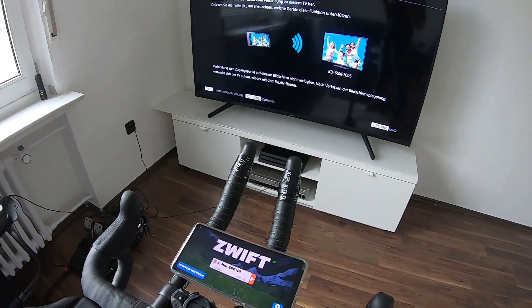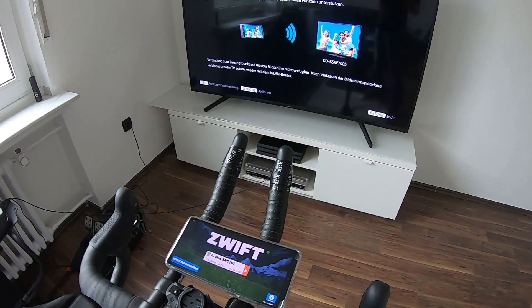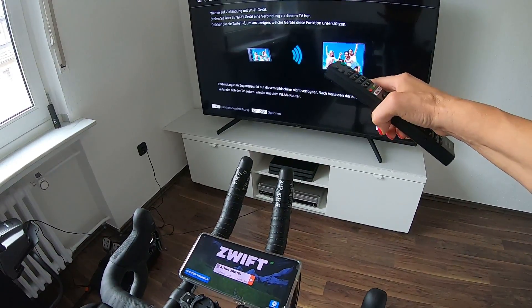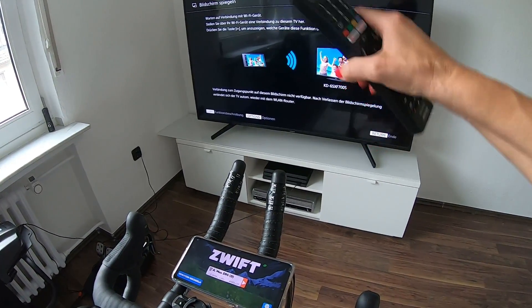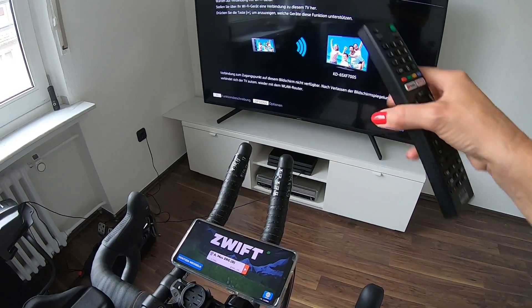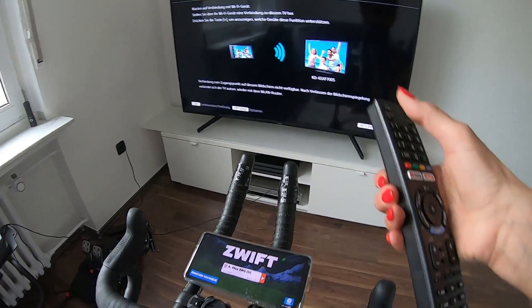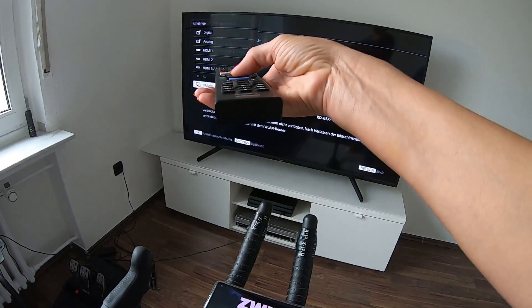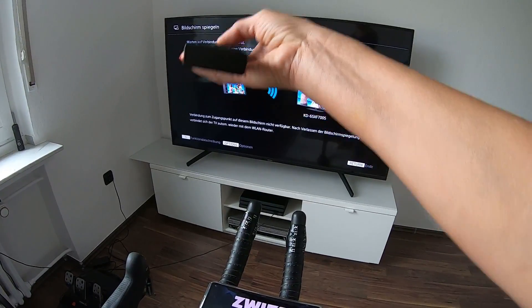So if you don't have an Apple TV 4K, this might work for you. You need a fast Wi-Fi connection in your house, and both devices have to be connected to the same Wi-Fi network. If you have different routers in your house, make sure they're both on the same network. Then you select the source on your TV, which is screen mirroring.